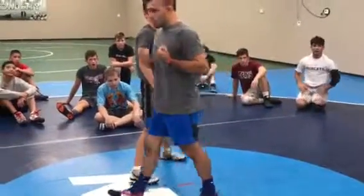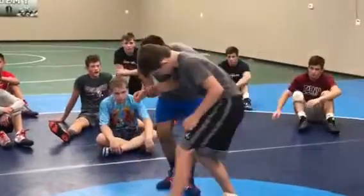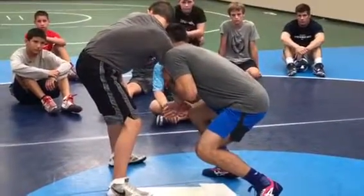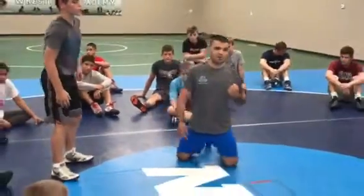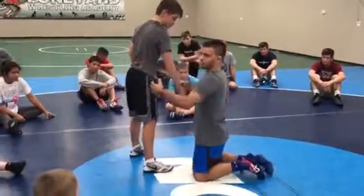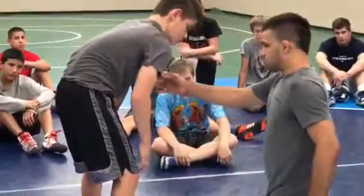I've got to keep this arm tight to my body. If I let it go, it's going to be hard. So I keep this arm tight to my body, I lower my level, and I'm going to start to drive to this far ankle. Remember I said I keep this arm tight to my body? I also have to push it towards him. So I'm driving with my chest and I'm pushing with my arm through him.